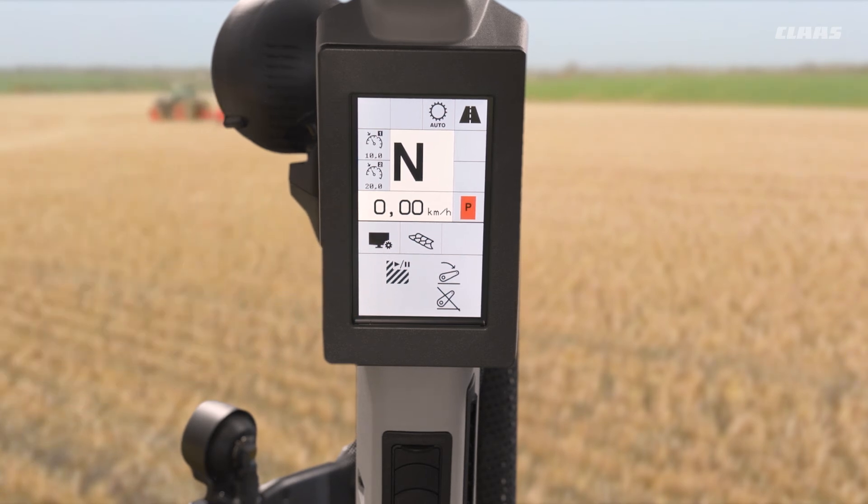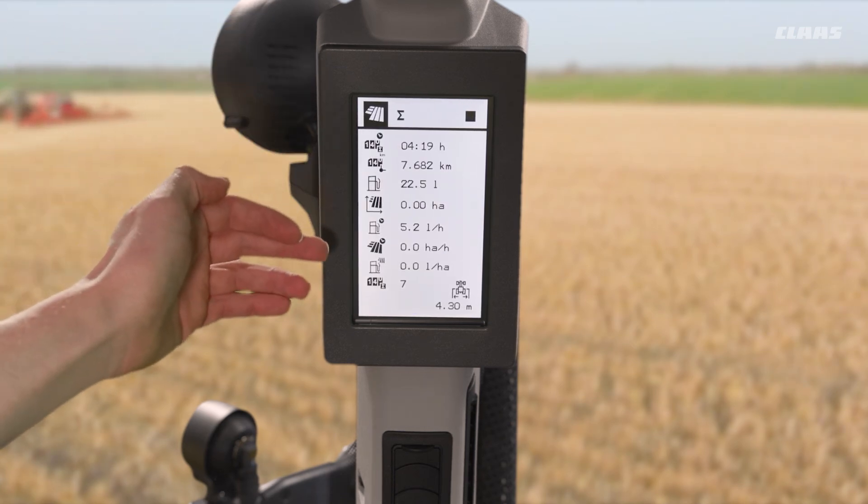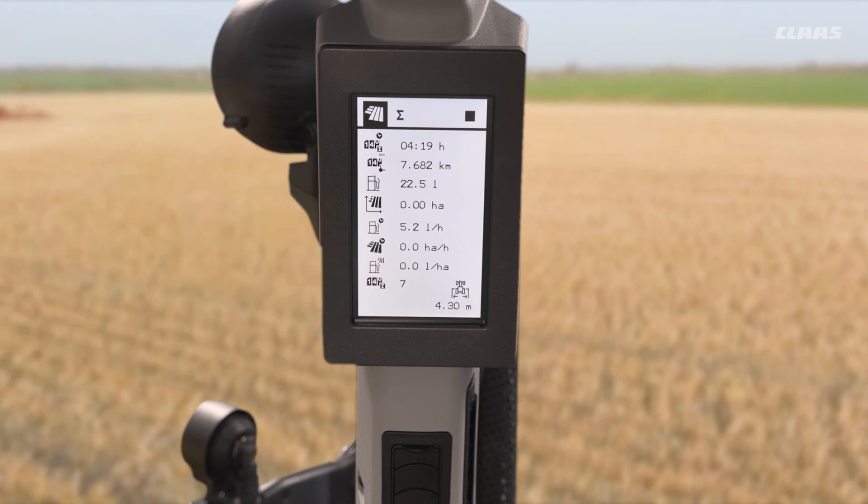Leading into what we can see from our job management page up here — we can see we have hectares per hour, litres per hectare, and general output in relation to the machine. And we can also see our implement width displayed there as well.